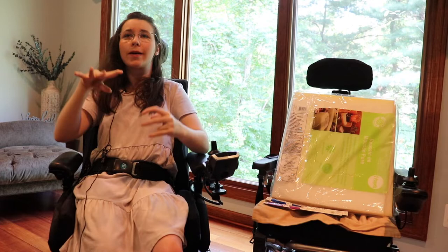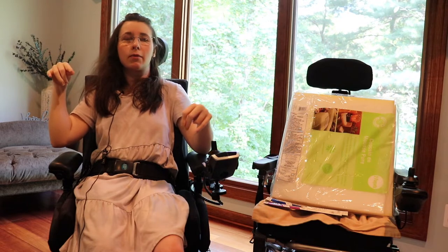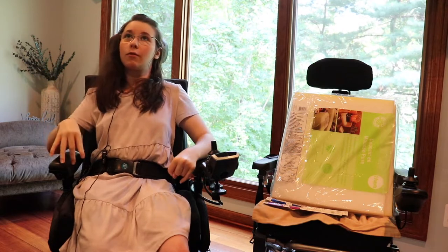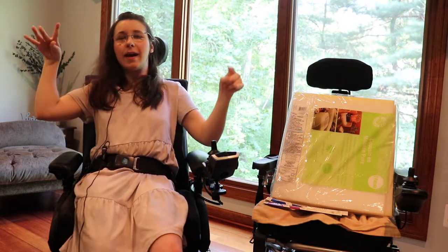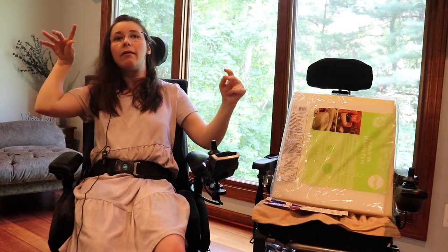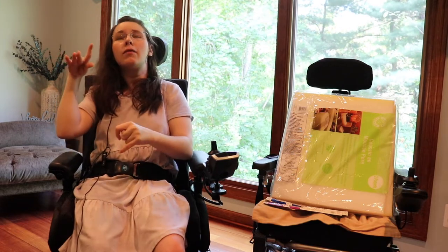Hi guys. Welcome back to my channel. My name is Anna. If you're new here, welcome — if you're not new here, thanks for returning. Today on my channel, we are going to do how we're making my internal wheelchair fit me better.